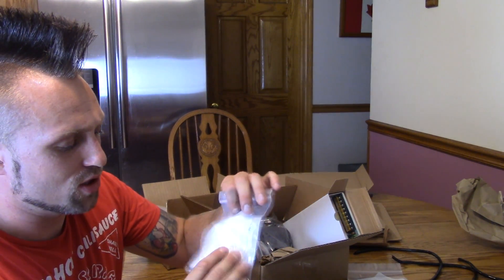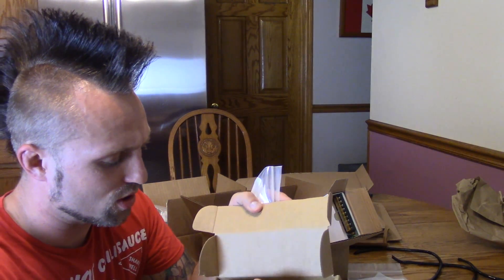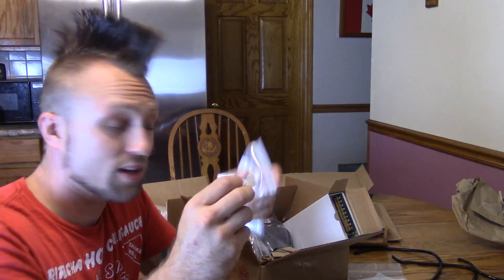Here are parts for the spool holders, some directions, some more acrylic parts, and then another bag of goodies. I think my brothers are upstairs playing video games, so let me go tell them to come on down and let's start building this thing.